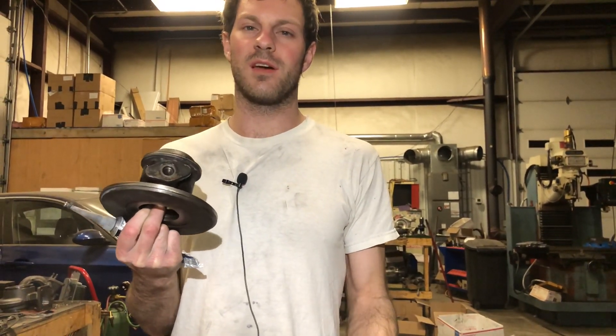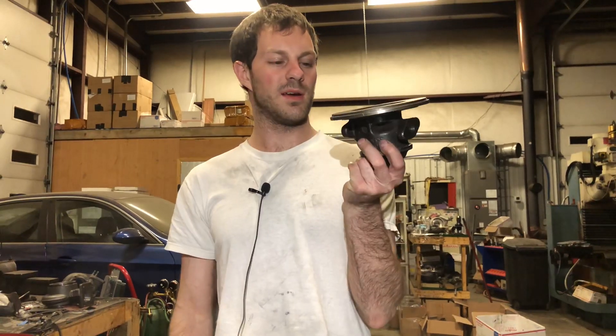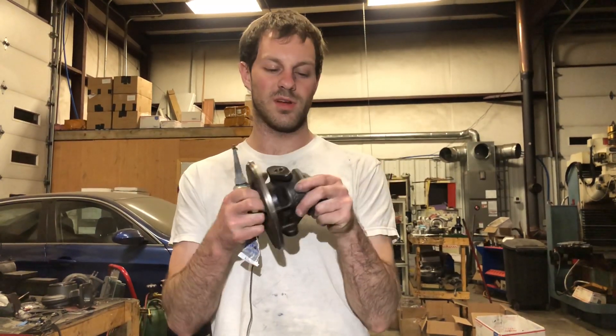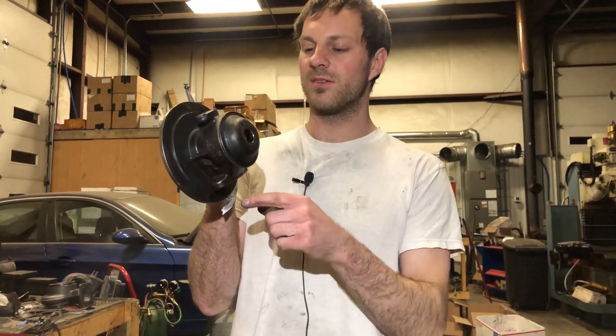One common reason a turbo is leaking oil — and the customer claims blown seals — is that the oil drain is too small. This Mitsubishi drain is 14mm inside diameter, while the Holset bearing housing drain is 20mm inside diameter. If you put a 14mm drain on a turbo designed for 20mm, the oil cannot drain out fast enough, so it backs up into the cartridge.